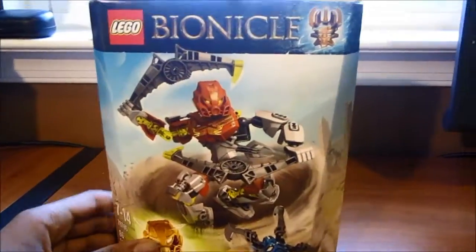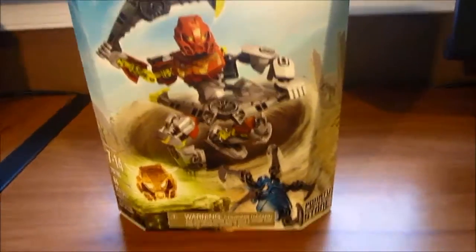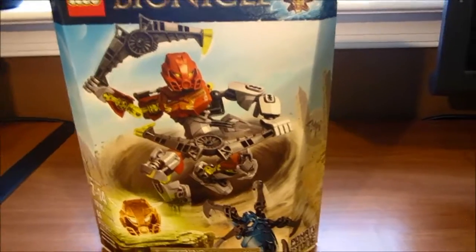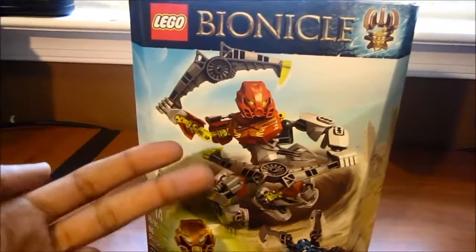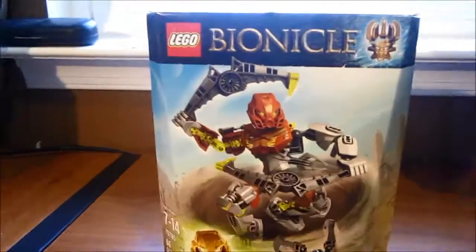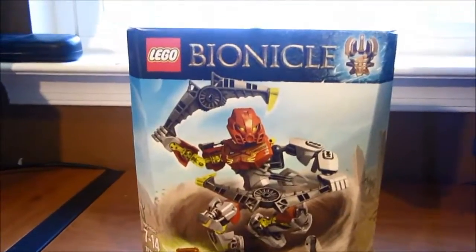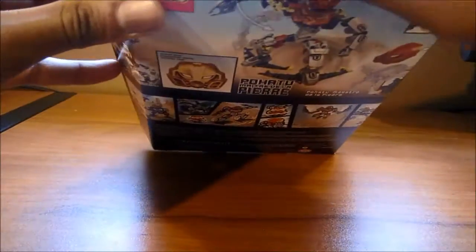I still think it's gonna be good. I know this is not a customs video — I had a custom to show you guys — but this is my childhood right here. Childhood first, then customs. You gotta balance it out. So now I'm gonna unbox him.